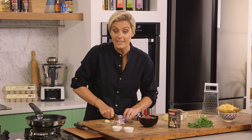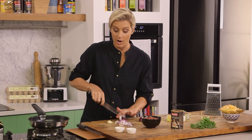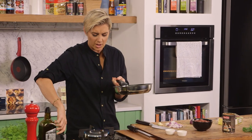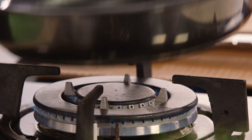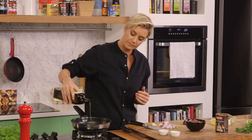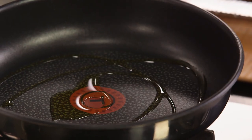We just want to dice that really nice and small. We only need half the onion for this one. We'll get that pan going on to a nice low slow heat with a bit of extra virgin olive oil. We can get that onion in there first — we just want to sauté that off so it's translucent and nice and soft.